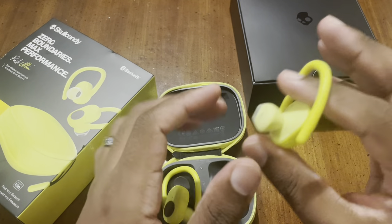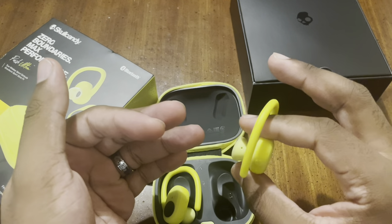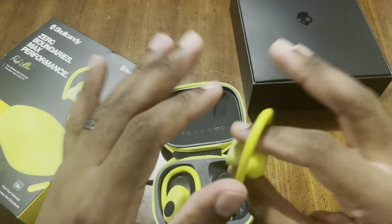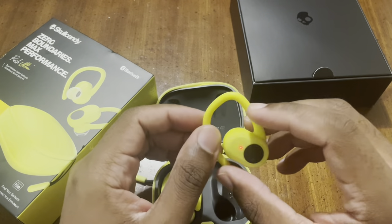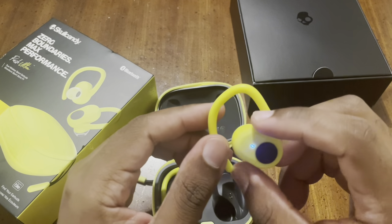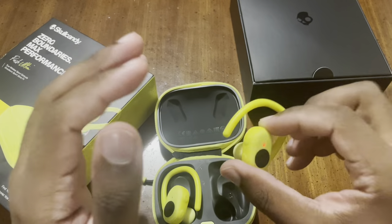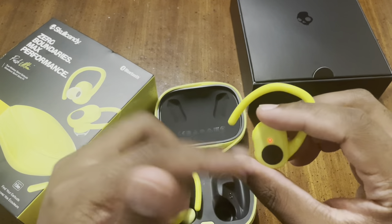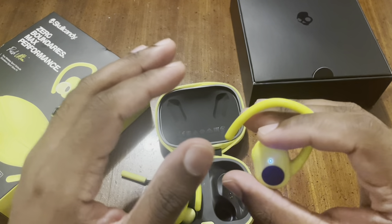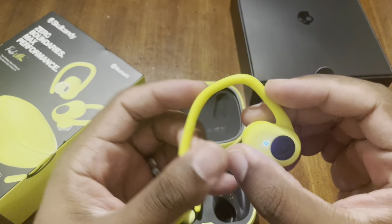Best Buy will let you return it. Ross's policy — at least at certain locations — is that if you buy electronics, especially earbuds with a defect, you can only take them back to the manufacturer. So be aware of that. When you take it out of the case it'll automatically go into sync mode — both buds sync to each other, and that's how you pair to Bluetooth.